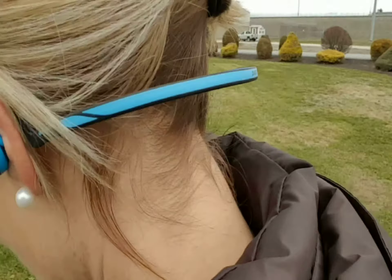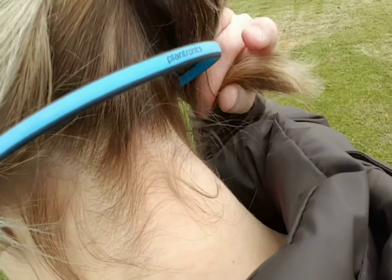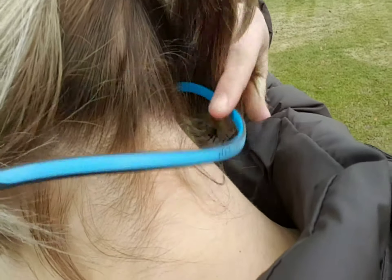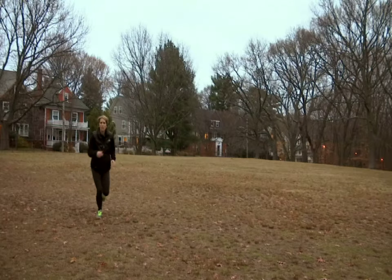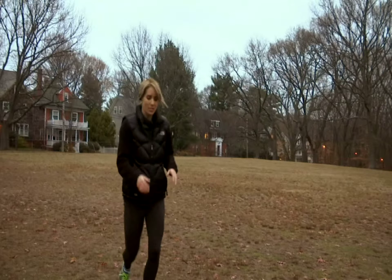Coming in at only 24 grams, you could forget they're on — unless you're running, and then you might feel them bouncing around on your neck. With a Bluetooth range of 33 feet, you can be a pretty good ways away from your cell phone or device and still listen to music or make phone calls.